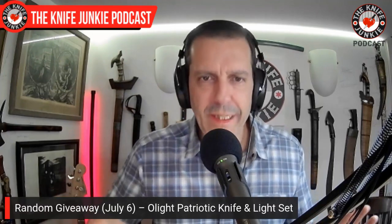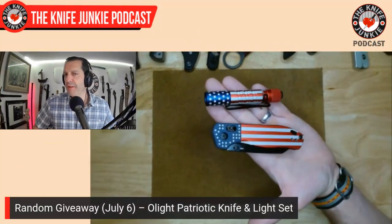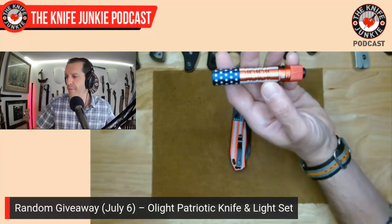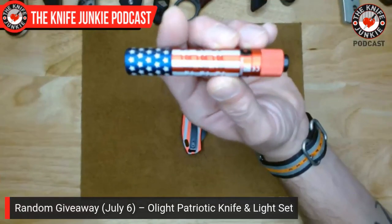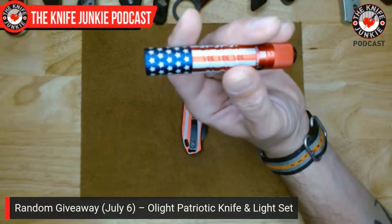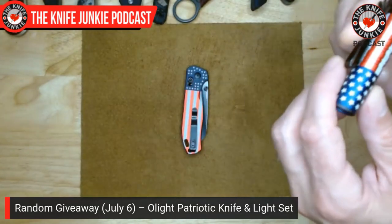Next I want to show off the knife we're going to be giving away on Thursday Night Knives on July 6th — two days after the 4th of July. I'm excited to give this away. This was given to the channel by Olight a few months back. It's a two-implement giveaway. First, it's the flashlight I love from Olight — the i3T EOS flashlight, anodized with old glory.